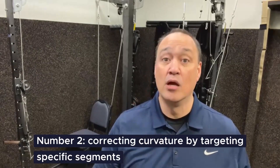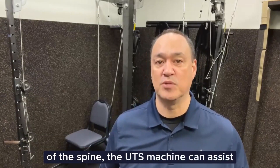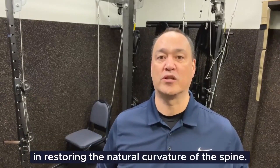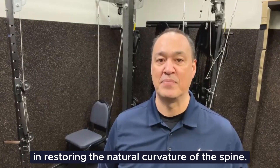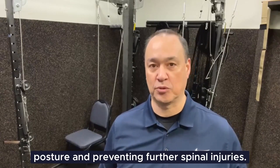Number two, correcting curvature. By targeting specific segments of the spine, the UTS machine can assist in restoring the natural curvature of the spine. This is important for maintaining proper posture and preventing further spinal injuries.